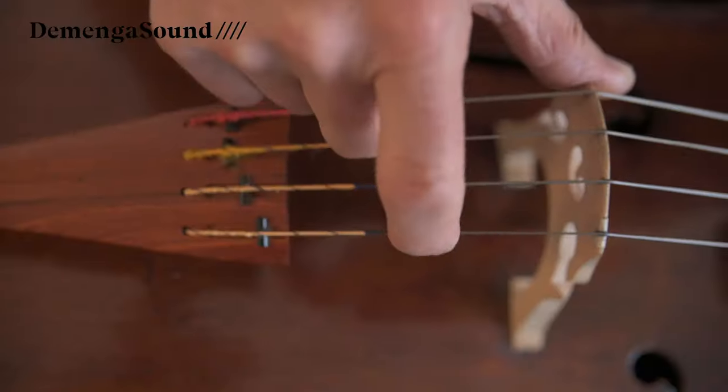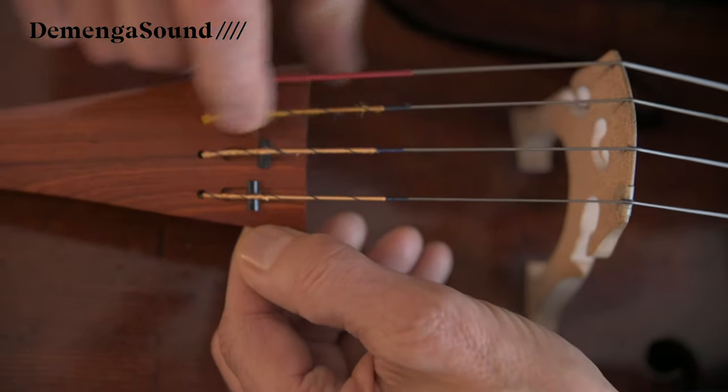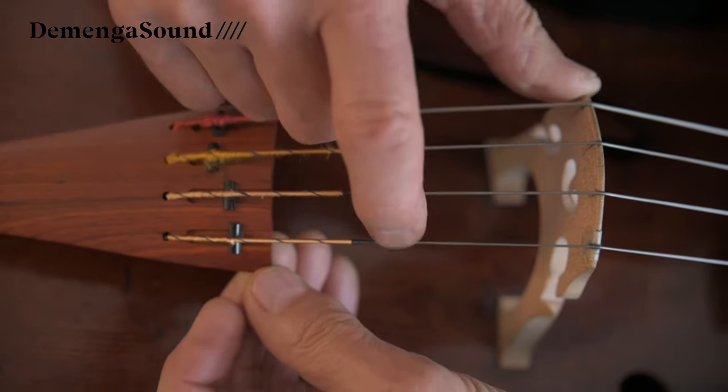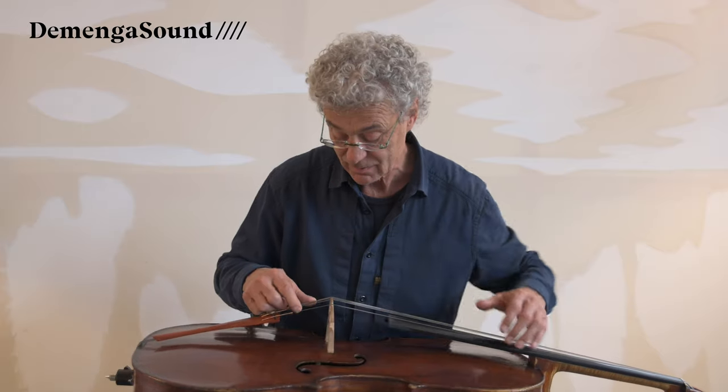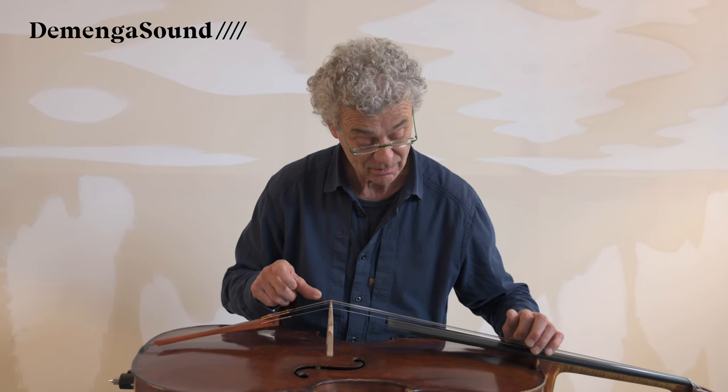Listen to this. By moving this little device you can move the string up and up. Like this you get the perfect fifth behind the bridge, which results in an octave to the next lower string. This results in an amazingly open sound in general for your cello.